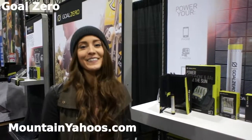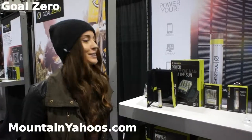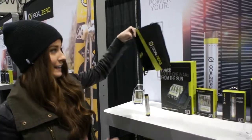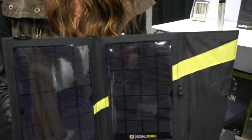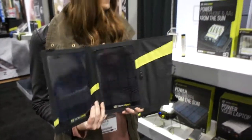Hi, I'm Katie here with Goal Zero. We're at the SIA show here in Denver. Just wanted to show you guys some of our gear that we have. What we really specialize in is portable power. You can power your gear off our solar and then integrate it with some of our power packs.